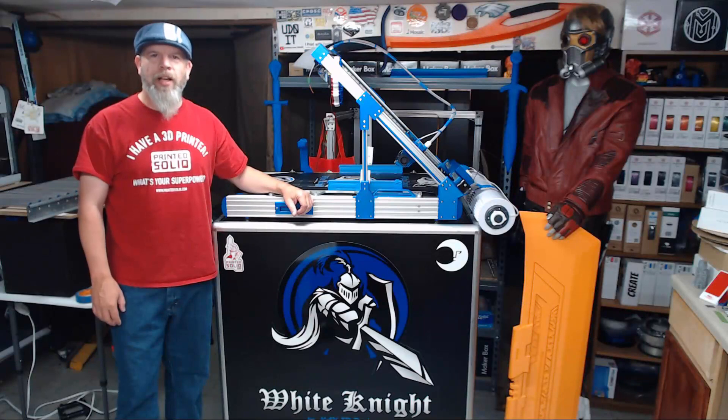Hi everybody, I'm Carl and welcome back to NAC3D Designs. In today's episode, we're going to go ahead and assemble our Y-axis carriage, so let's get started.